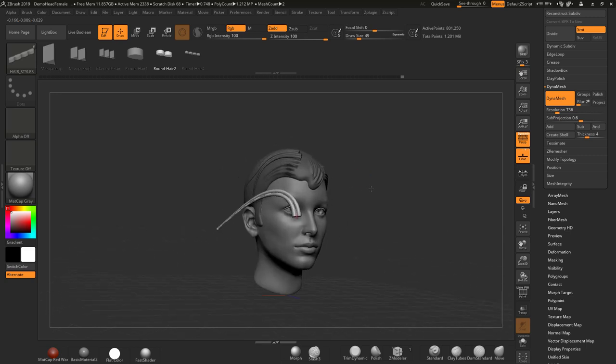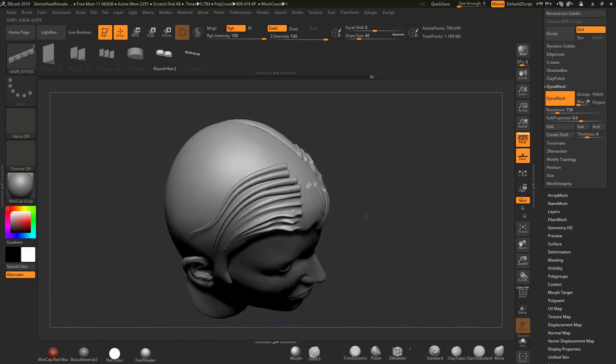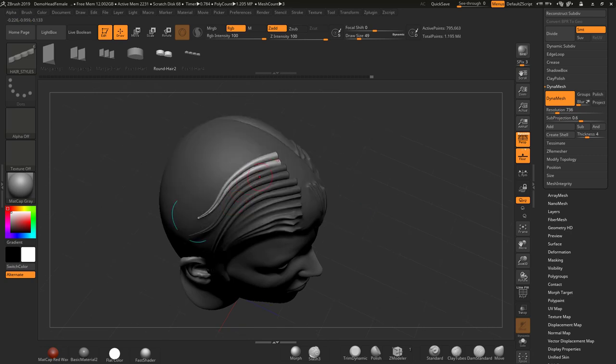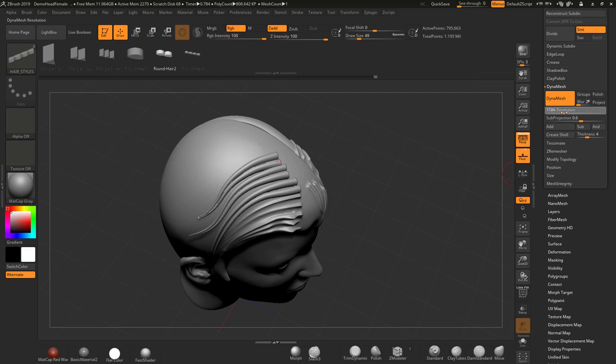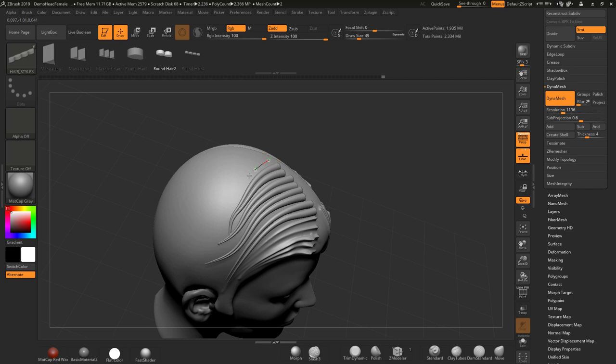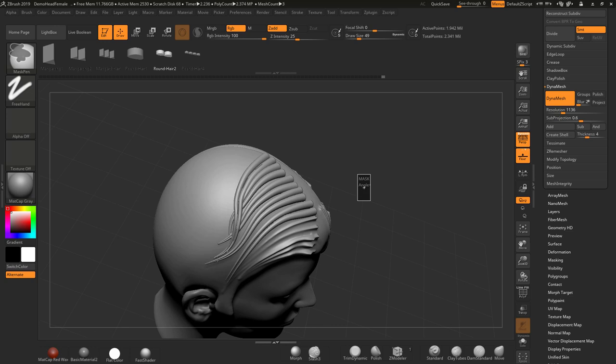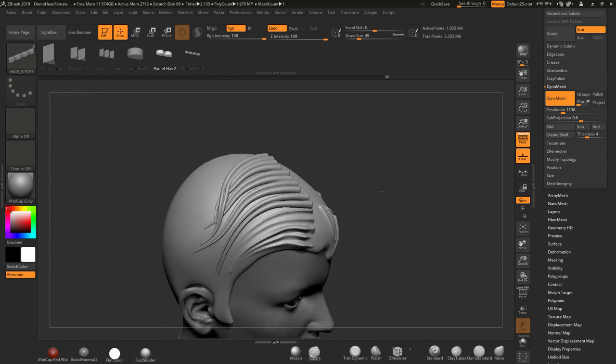By using those tools you should be able to get exactly the effect you want. You're Dynameshing this stuff down — just go back a few, put that in, Dynamesh it down and it will form part of the mesh. The quality is based on your Dynamesh resolution: if you up the Dynamesh resolution and re-Dynamesh, you get better results. You can see how the hair is starting to look really good — re-Dynameshing it down gives you these nice overlays.